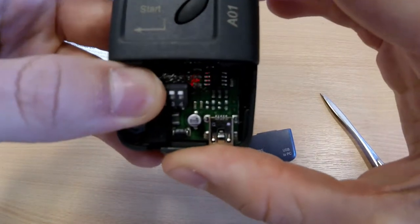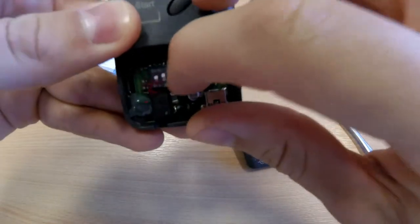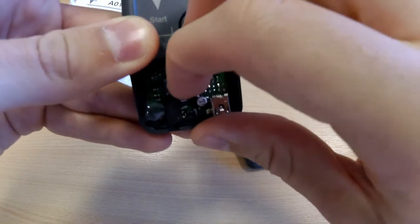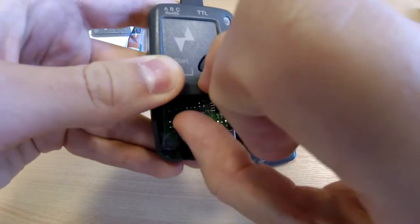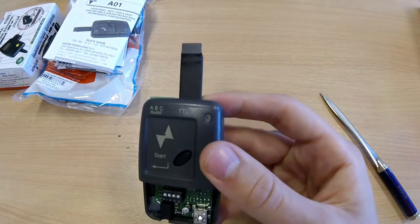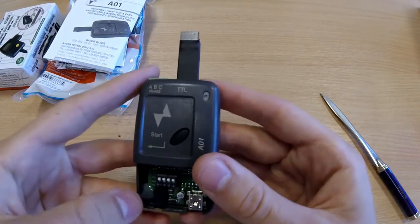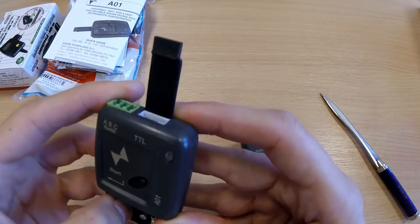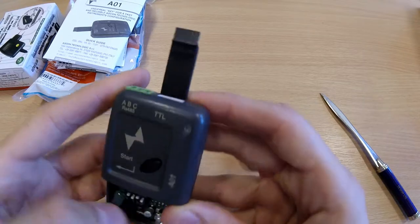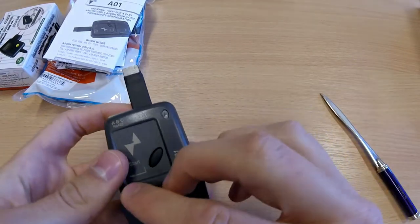You can then change the dip switches using your finger or a screwdriver. Once you have set the dip switches to the desired position, I would then recommend placing the cover back onto the controller.